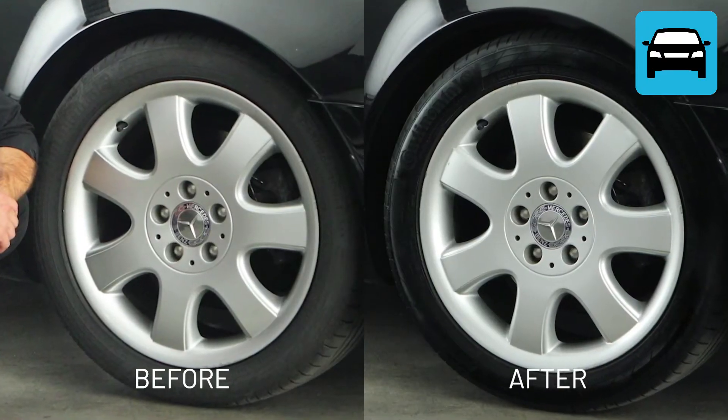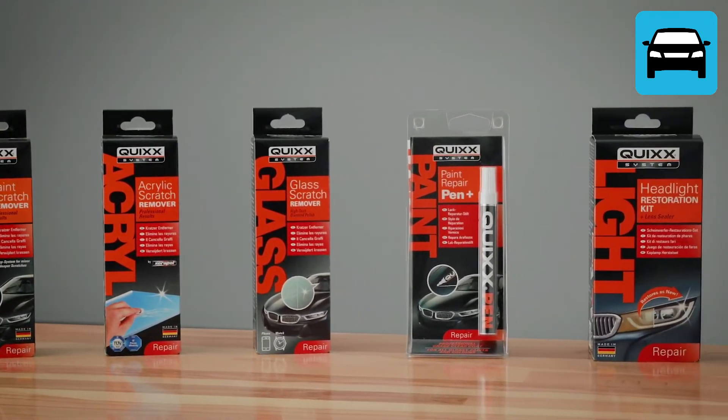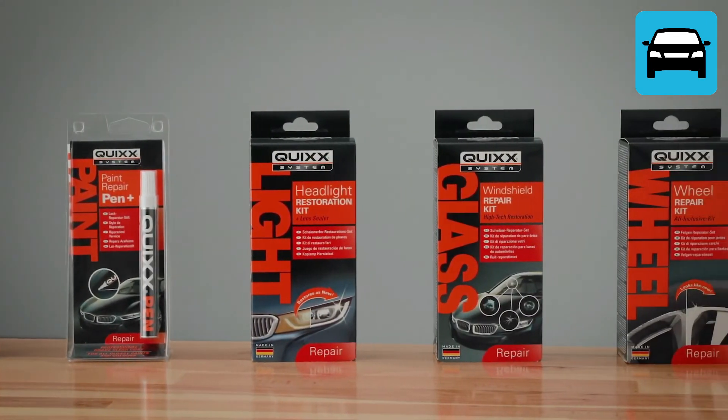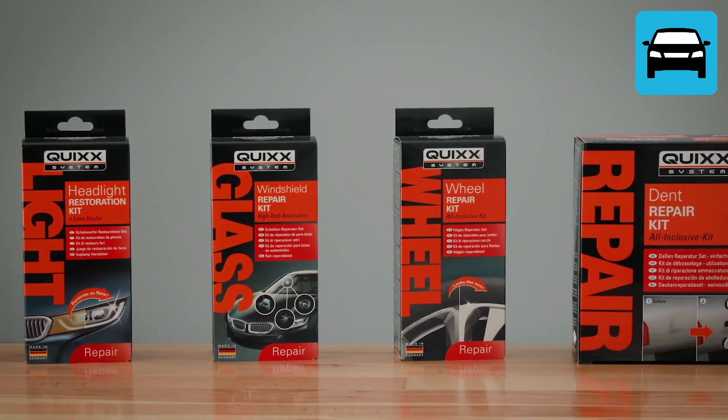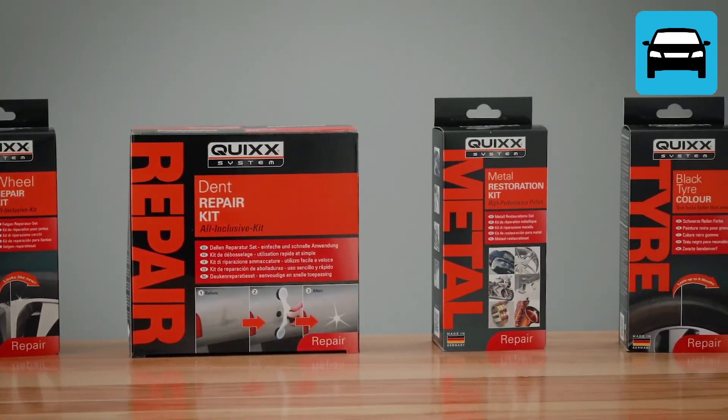Do you see the difference? Professional results on the cheap, and the unbeatable feeling of having done it yourself. With the professional do-it-yourself solutions by Quix — we help you with other repairs too. Just see for yourself.